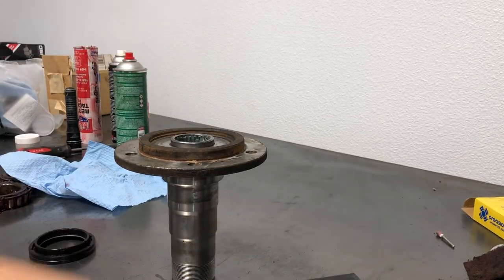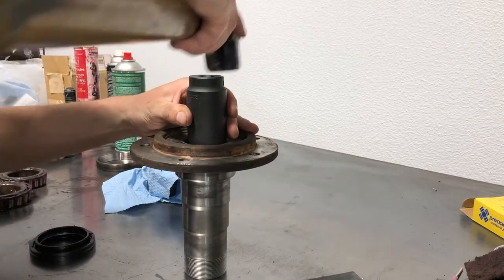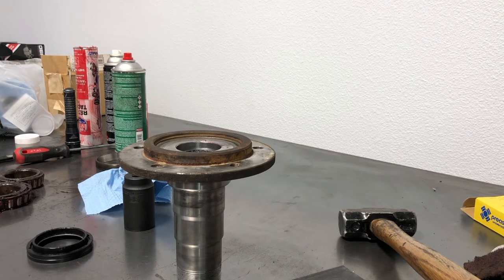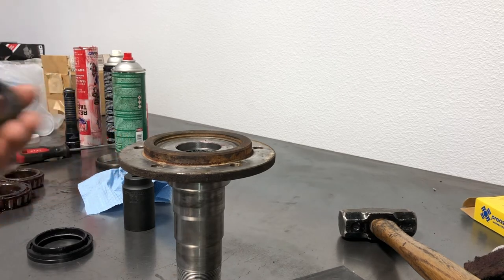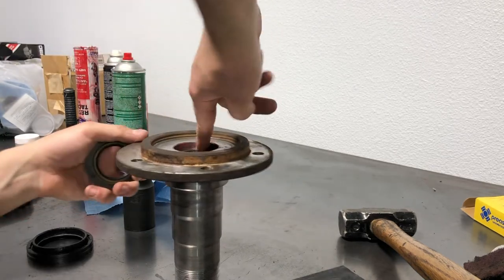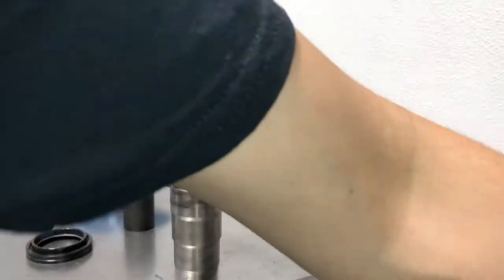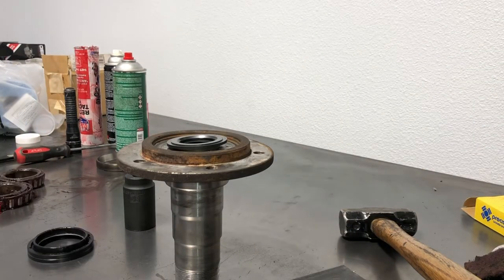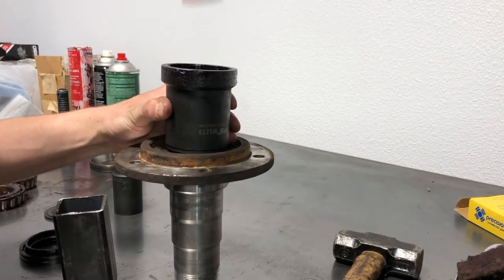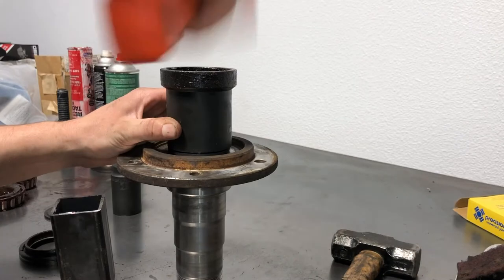Now that the steel has bottomed out, you could also probably just use a 32mm socket. You can hear how it got louder — that means it's bottomed out. Now we're going to take our seal, put a little bit more grease right around this edge here so the seal sits in there nicely. The seal is greased up and started in there — tap it all the way down.